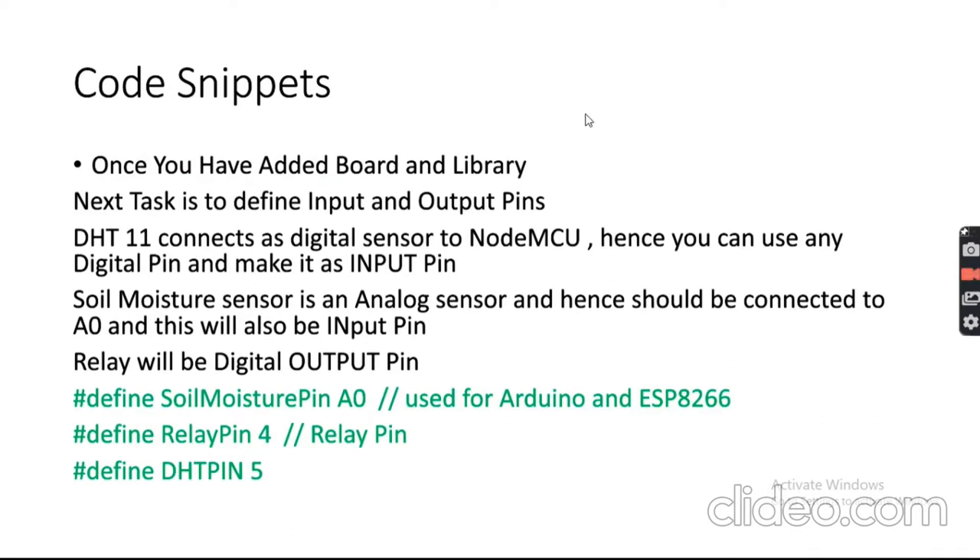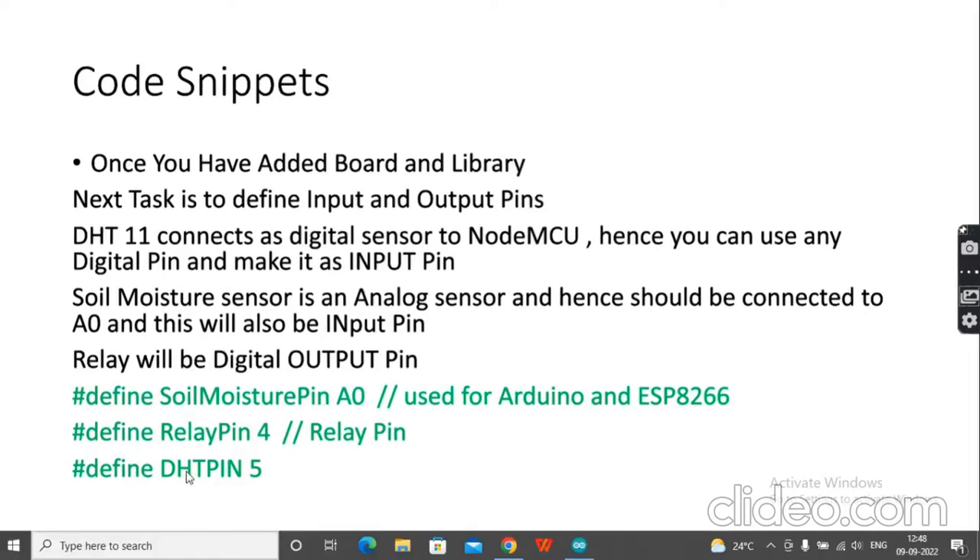Now I'll walk through the important code snippets. First, define input and output pins. Sensors are always input pins; devices we want to control are output pins. The relay is defined as an output pin, the soil moisture pin is an analog input connected to A0, and the DHT pin is a digital input pin.